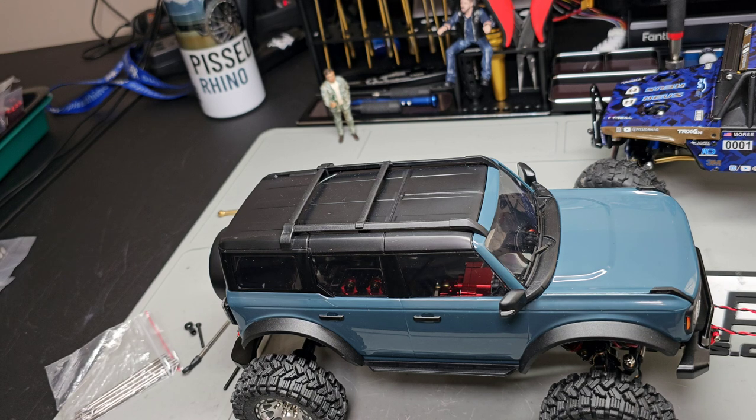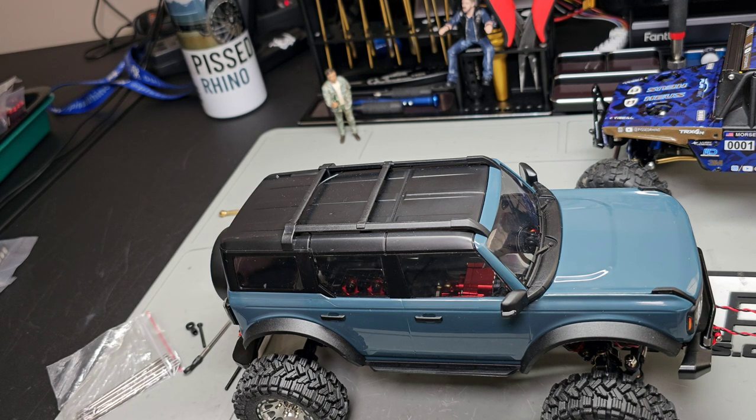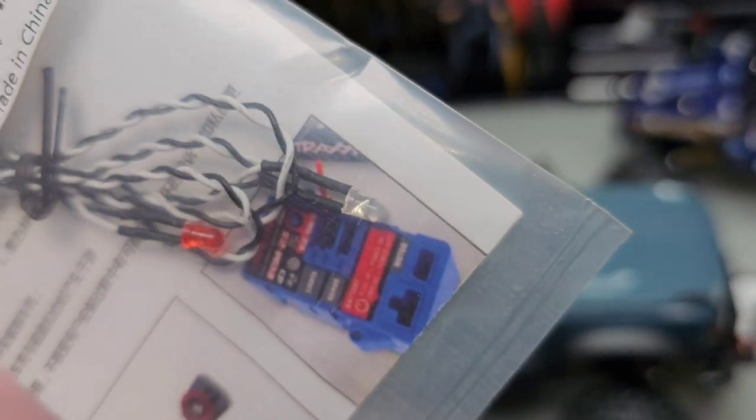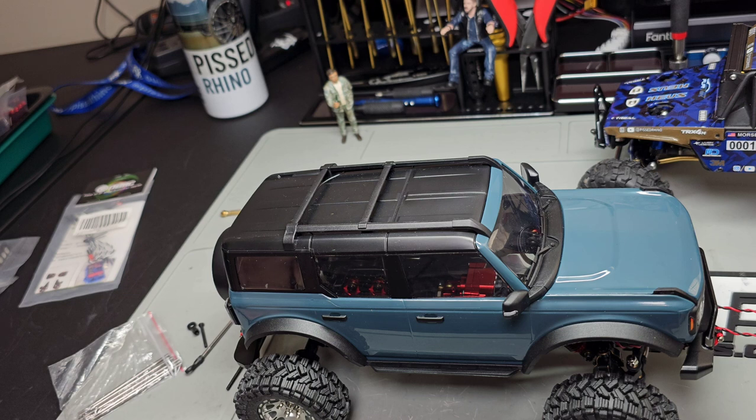These lights snap into the factory light holes. The expert light kit for these Traxxas trucks doesn't work with aftermarket receivers, so you'd waste your money buying those. This OG RC kit is what I picked instead. So I've got roof lights, headlights, taillights, and fog lights. I'd like to put some reverse lights in the rear bumper, so I might buy another set of OG RC lights for that as well.